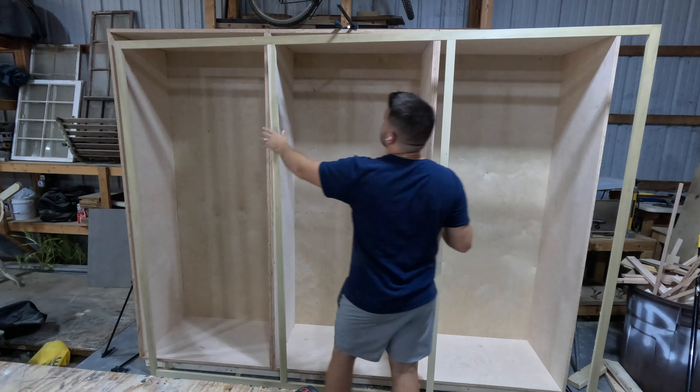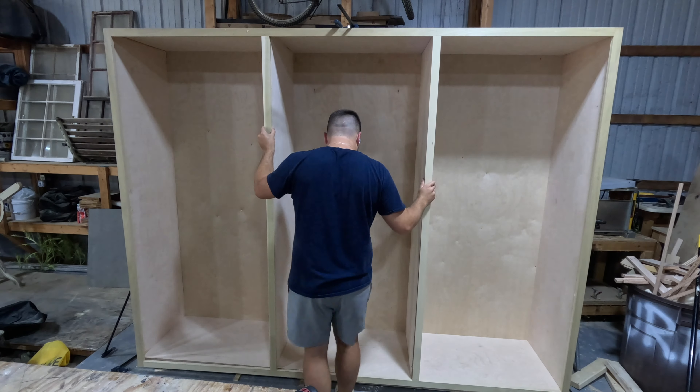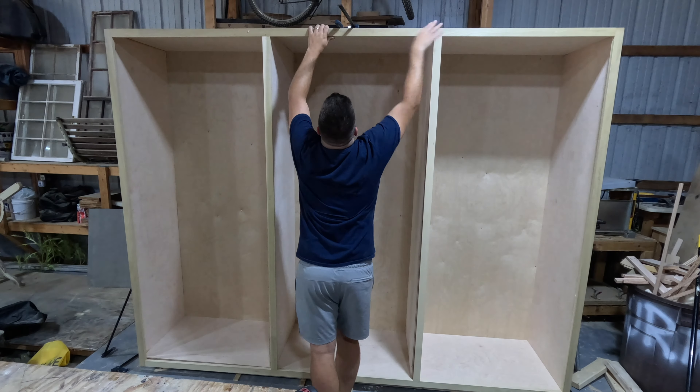Now that the face frame is complete, we bring it back over to our cabinet boxes and clamp it back into place, ensuring everything lines up just as it did before.